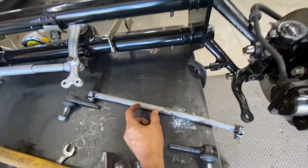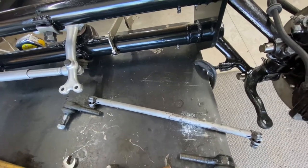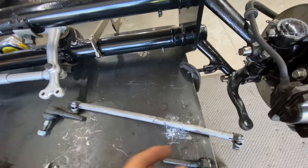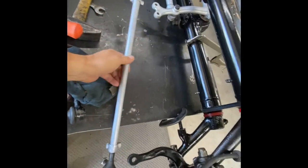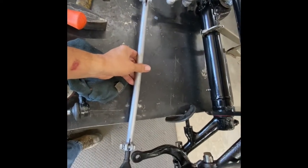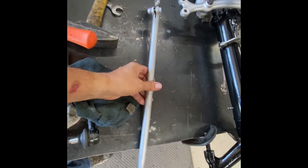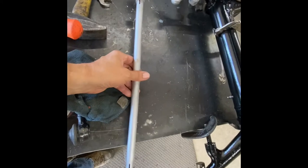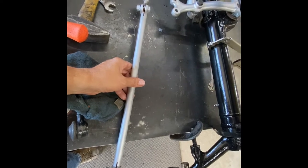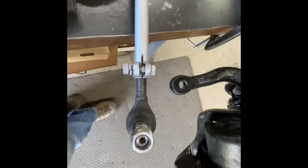I'm going to cut this in the middle, cut out whatever I need, and then weld it. I'll show you how I do it — you have to make some holes for plug welds and put a bar in between. I'll take it to the machine, cut it in half, put the two ends together, take a measurement, cut it, and get it welded. I want it halfway in on both sides so that you have full adjustment in and out.